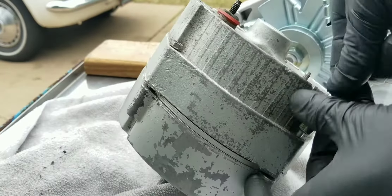Alright, so the next thing I need to do is separate these two, so undo these four bolts right here. I've never taken one of these apart, so I'm not sure what I want to find inside — we'll see.